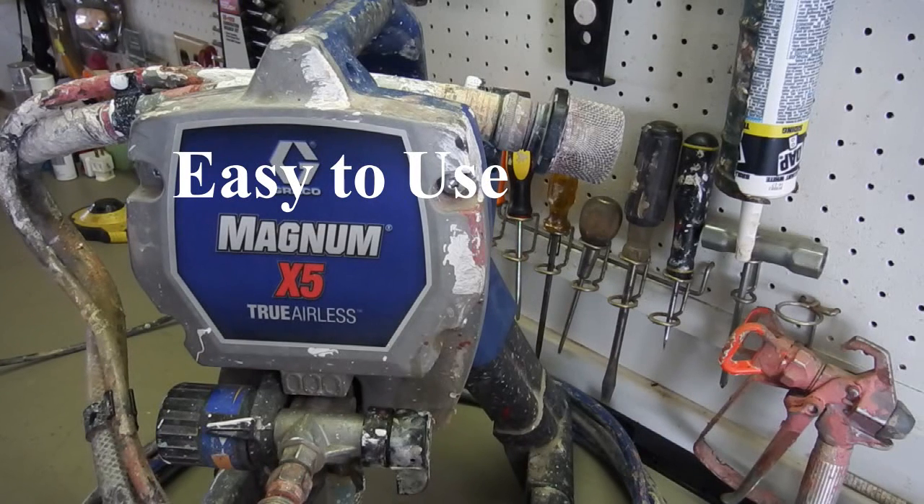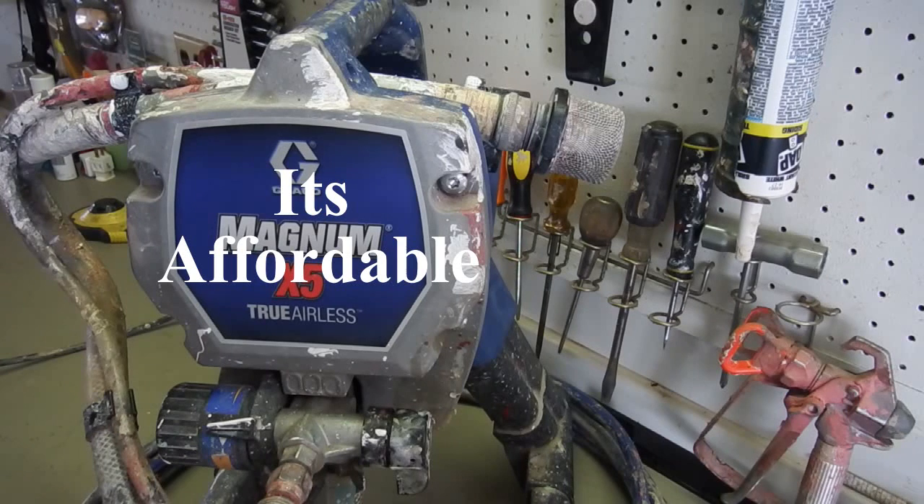Reason number four is that this thing is really quite affordable — it's basically $300. And you'll have it for a lifetime if you take care of it properly: clean it out, make sure you don't run anything through it that would damage the pump. At $300, it'll last and you won't have to buy another one.